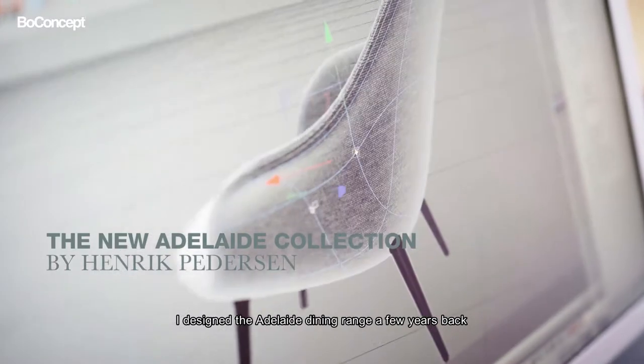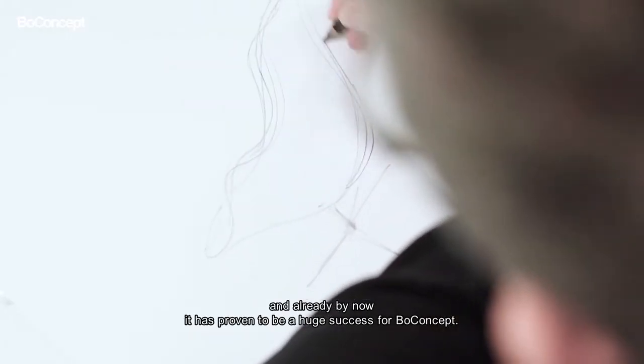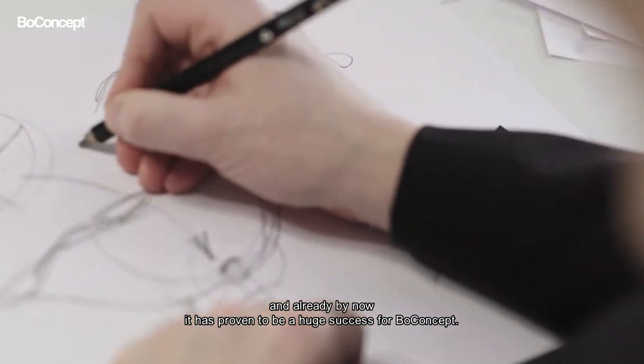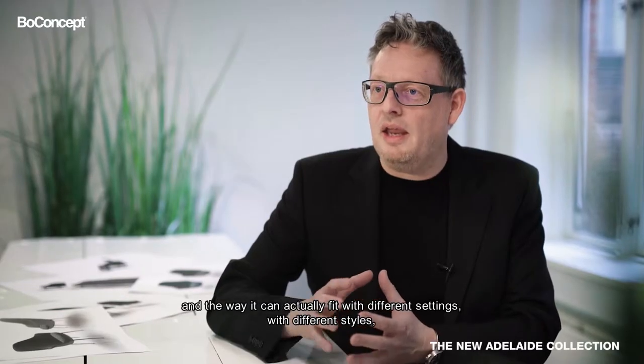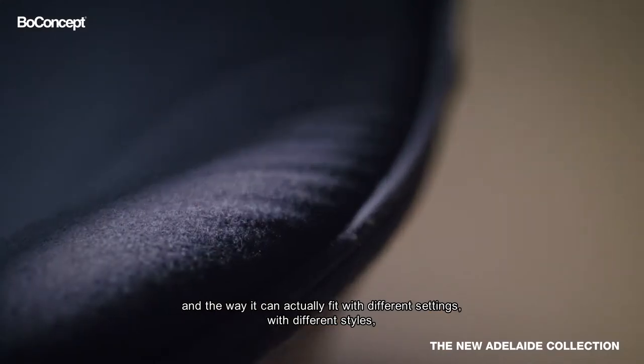I designed the Adelaide dining range a few years back and already by now it has proven to be a huge success for both concepts. The flexibility of the product and the way it can actually fit with different settings, with different styles —